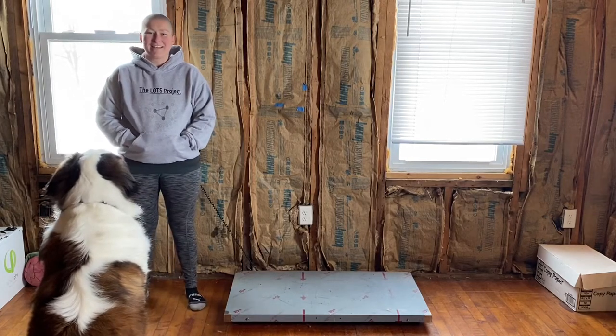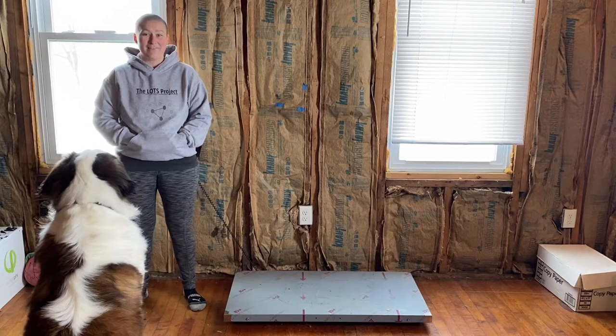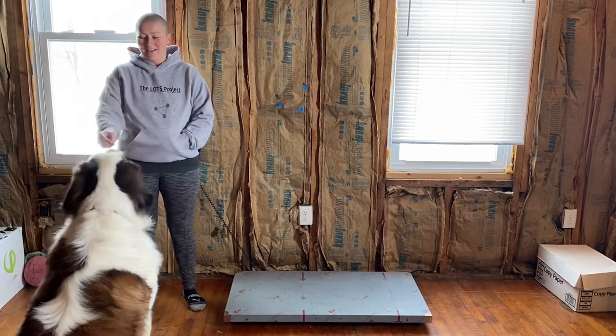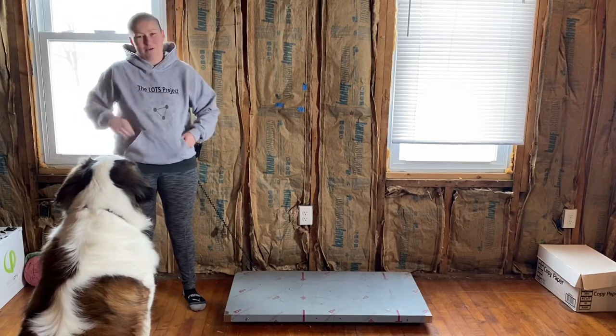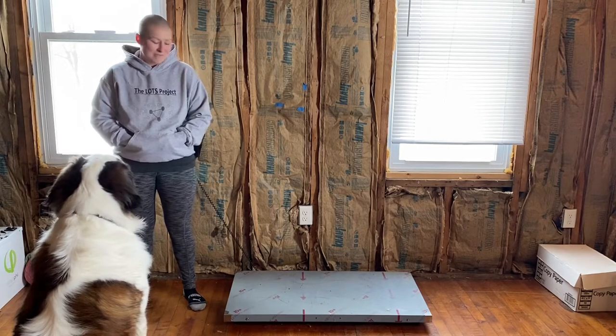Hi everyone, thanks for tuning in today. We're just going to do a review of the pet scale that we have. When we decided to get Walter, we knew that we were going to want to weigh him every week because they grow so fast. When we started, we were just using our bathroom scale and holding him in our arms, and he quickly outgrew that, so we knew we were going to need something else.